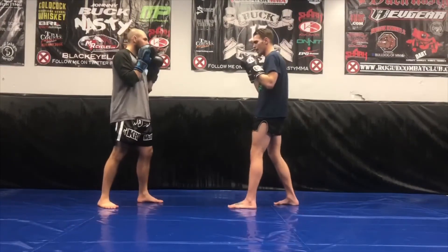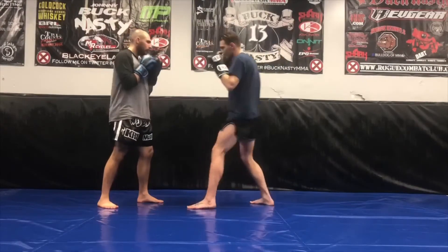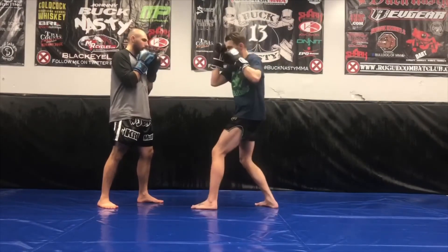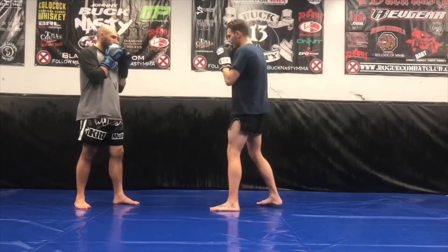So just a couple of different variations: we have our long cross, we have our short cross. We're also going to learn different variations of our lead hook — lead hook with our thumb up, thumb down. We'll be learning different ranges with our strikes, as well as our uppercuts.